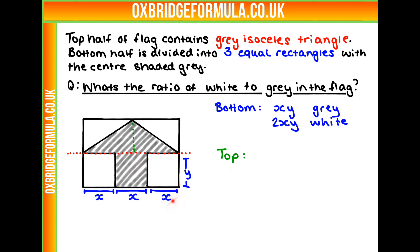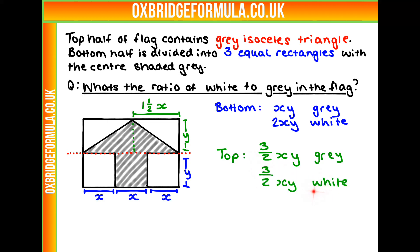Using the values from the bottom, the height here is y because we split the flag in half, and this length is x plus a half x, so one and a half x. Taking this rectangle as our full shaded area — essentially moving that triangle across — we get 3/2 xy as grey and the same 3/2 xy for white.